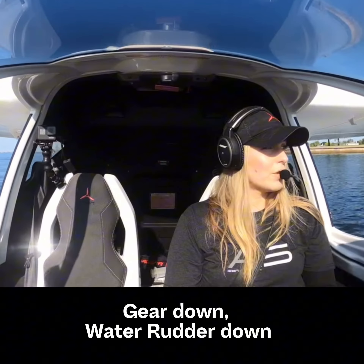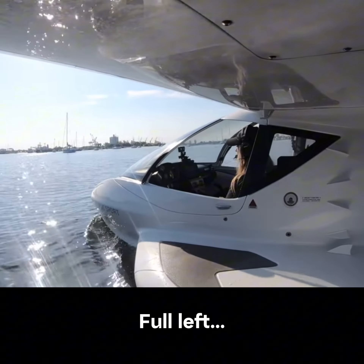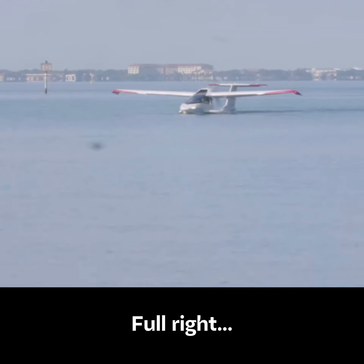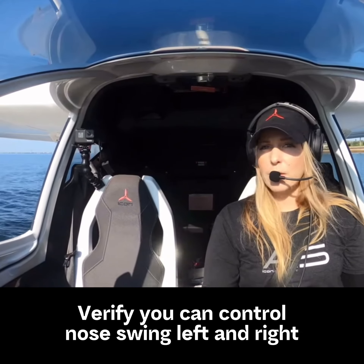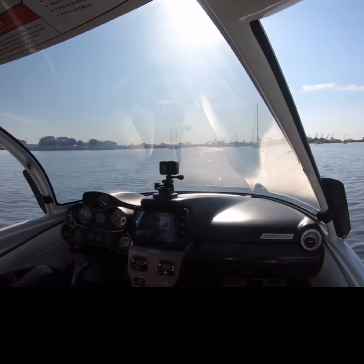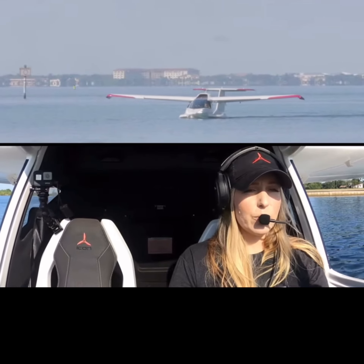I have my water rudder down right now and I'm just going to go full left — feels good. And now I'm going to see if I can do full right. Make sure I still have authority to swing the nose back to the opposite direction all the way to the other side. And then I'm going to go back to the left to make sure I still have controllability — looks like I do again.